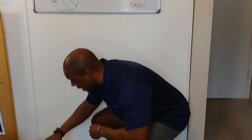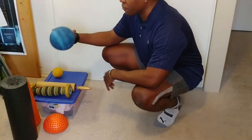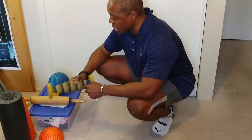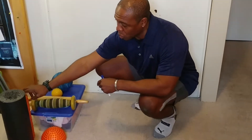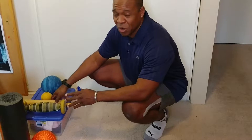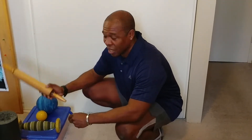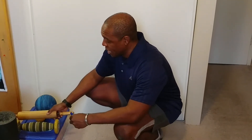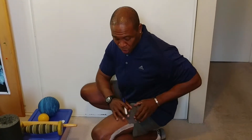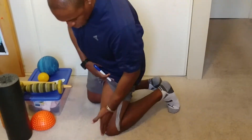For soft tissue work, I have a few tools my clients use: the trigger point ball, the myofascia roller — this is one of my favorites — the trigger point quad roller, the grid roller, and of course the good old foam roller. If you have none of these, a good old rolling pin will do just fine. So those are the tools available to work the muscles around the IT band. Again, you're not going to be rolling directly on the IT band — you're working the muscles around it.